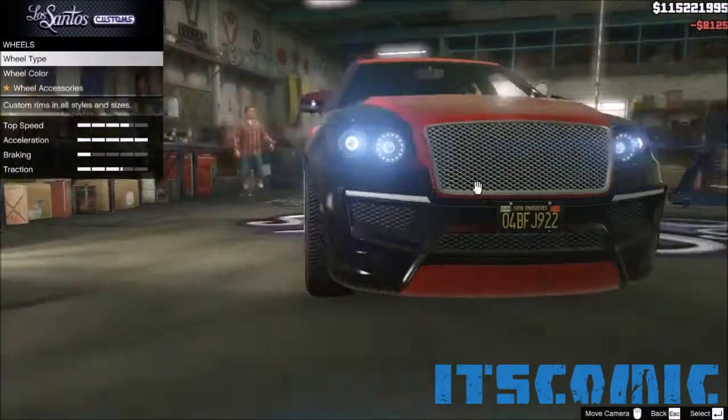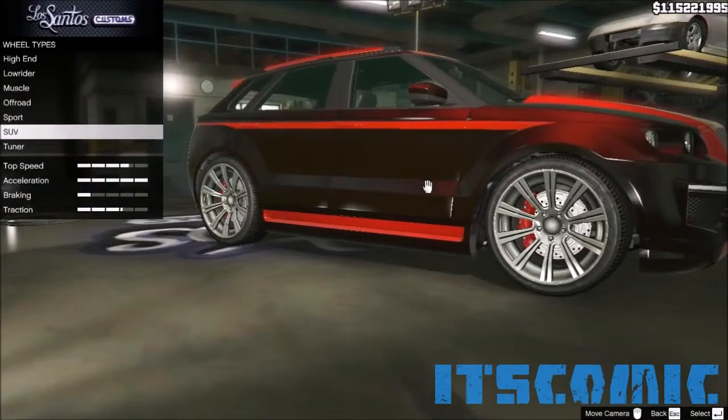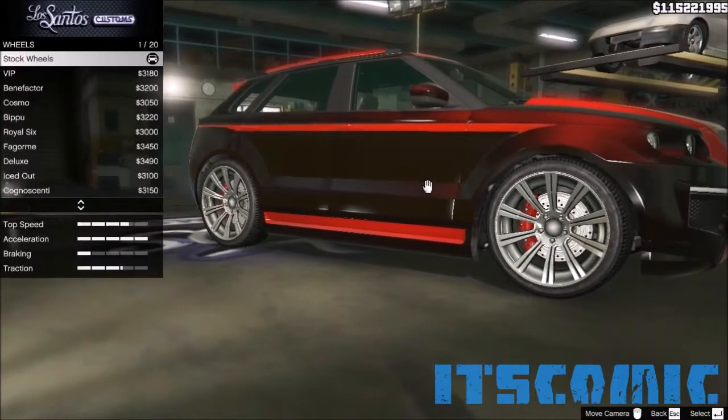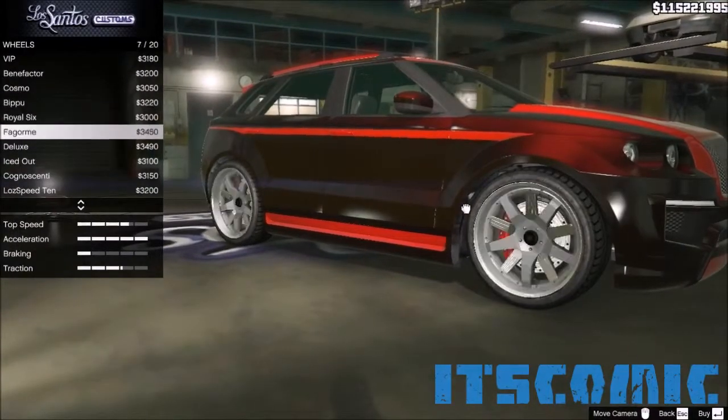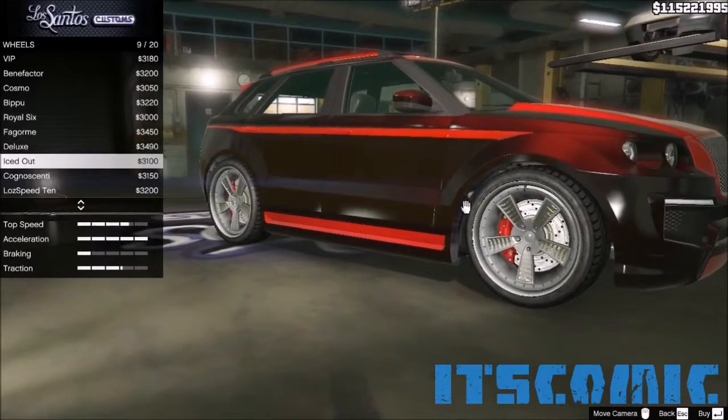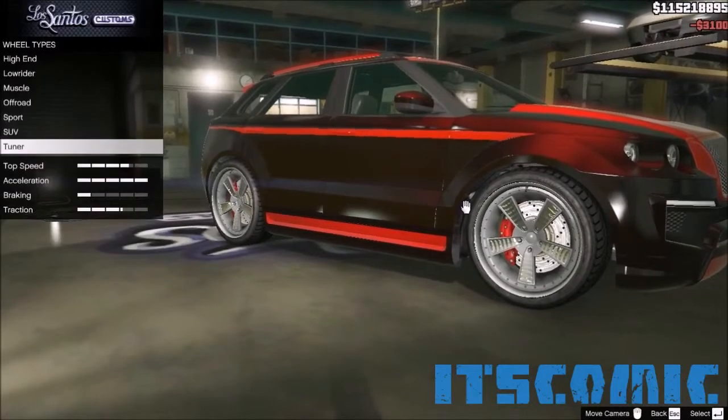To the wheels. We'll go with the SUV type. Browse down, see what fits. High step seems good, so we'll go with that.